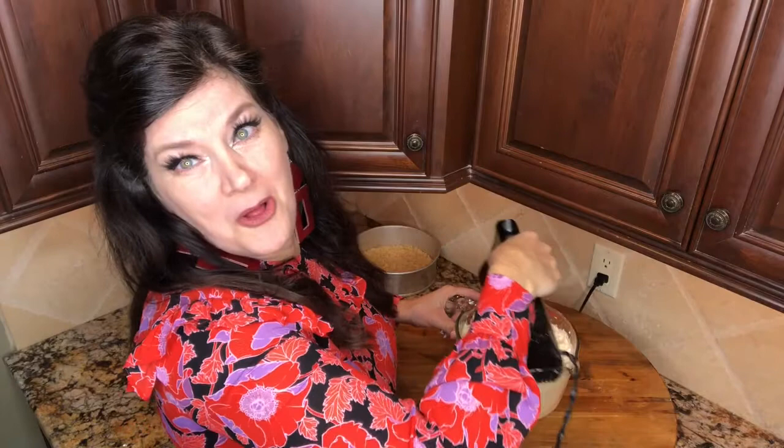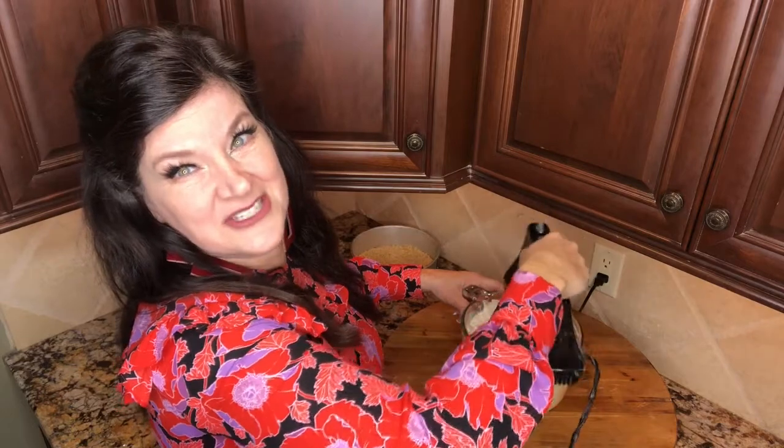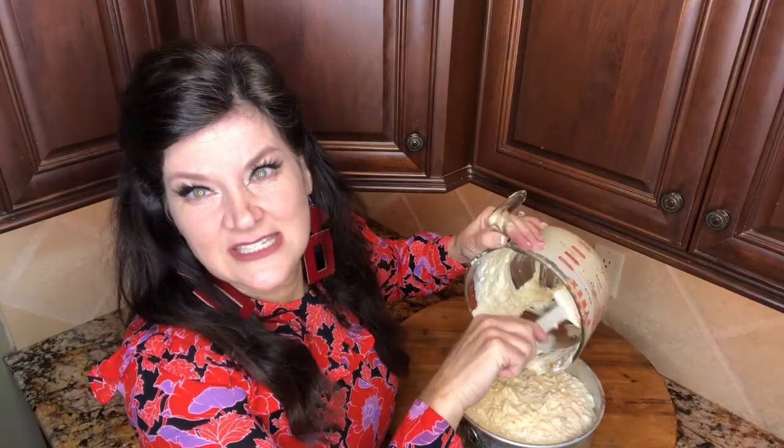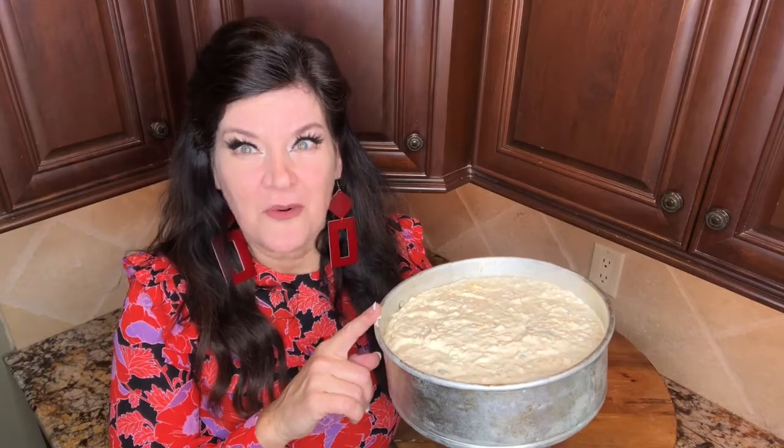I need my white bowl — this one's a little small for this, so I just have to be careful and not slush it out. Y'all, this is so heavy — I'm going to do some curls with this. Do y'all see how you can just eat this by itself? Take a tortilla chip and just dredge it through there. I'm going to put this in a 350-degree oven for one hour.